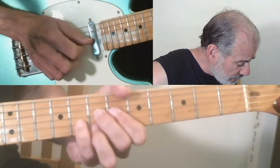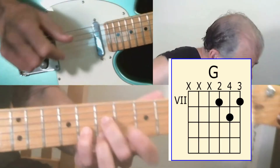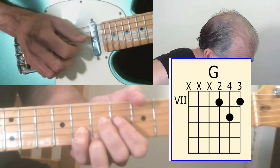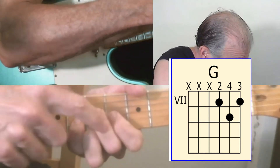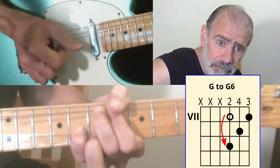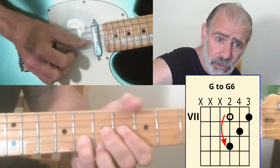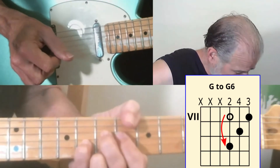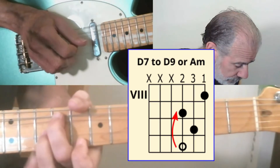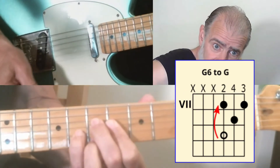Then it goes to the G, but we're going to make this D shape here and leave our first finger free to help push this note up. When we have this D shape, this note on the third string, we push it up a whole step. That makes a G6, which blends in perfectly with just a regular G chord. Then come off it — so that's G6, then release back to just G.